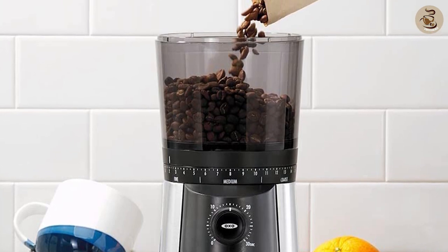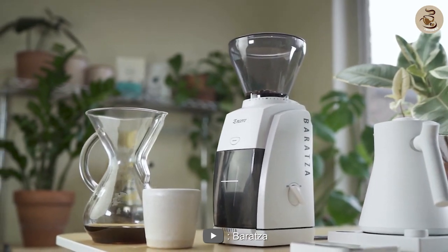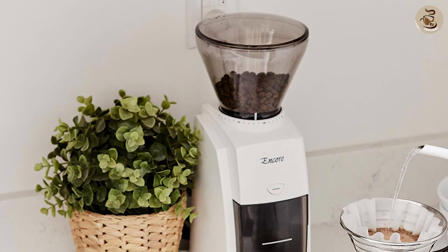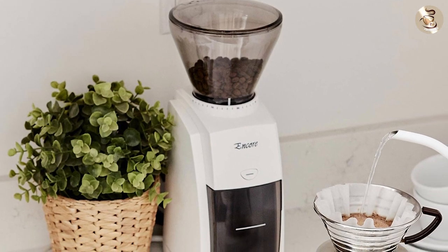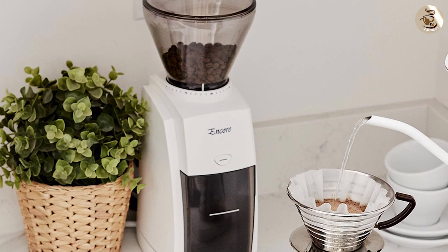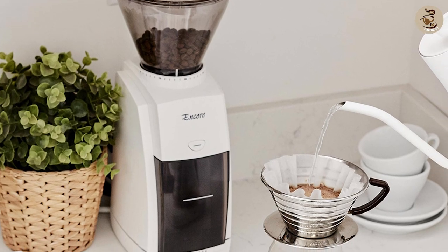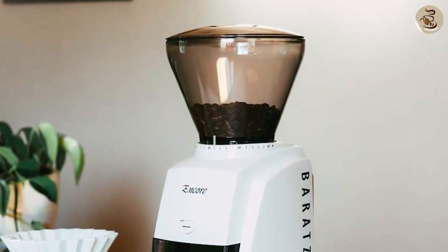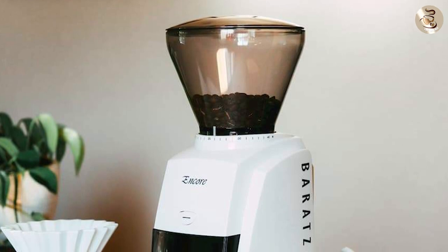Next we have the Baratza Encore. This grinder also has 40 different settings, making it highly customizable. It has a pulse button which allows you to grind the exact amount of coffee you need for your brew. The hopper can hold up to 0.5 pounds of beans, which is slightly less than the OXO but still a generous amount.